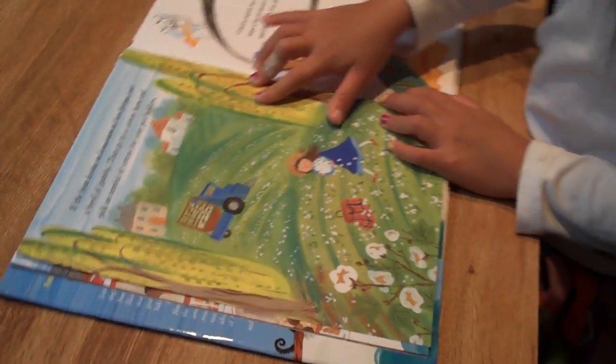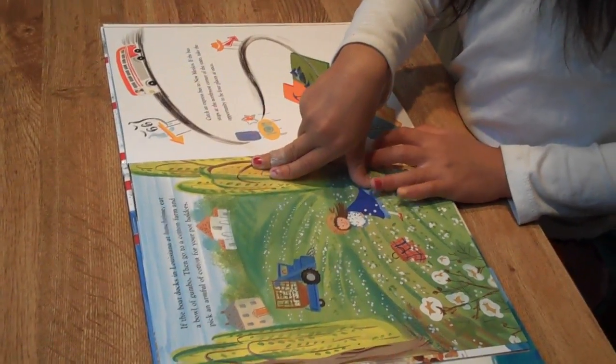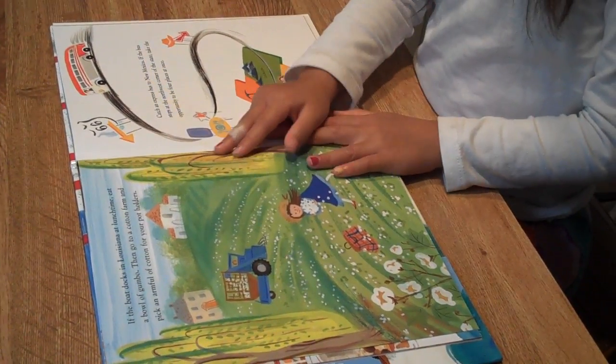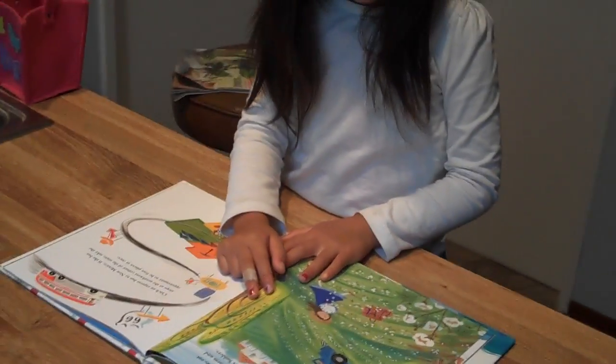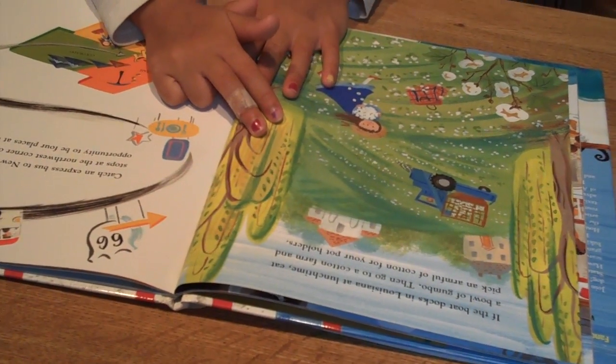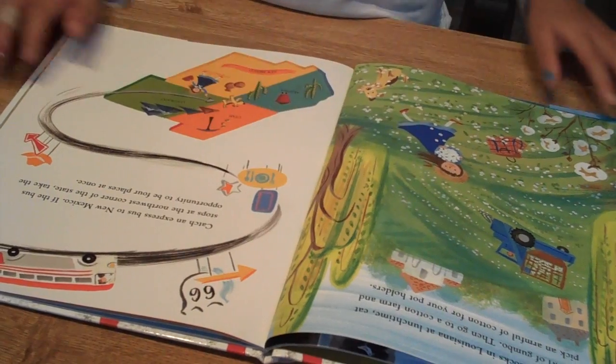If the boat docks in Louisiana at lunchtime, eat a bowl of gumbo, then go to a cotton farm and pick an armful of cotton for your potholders.